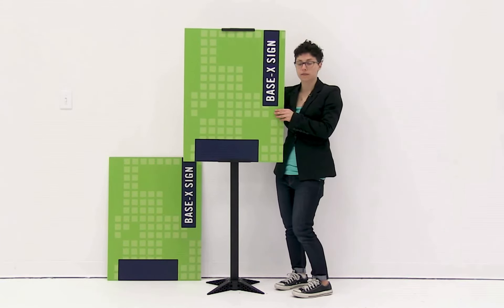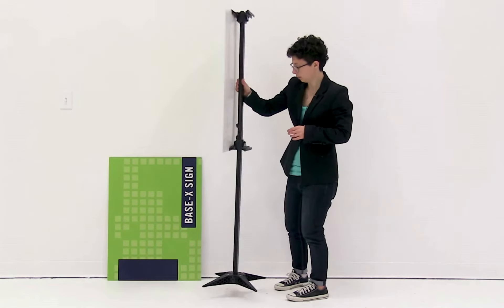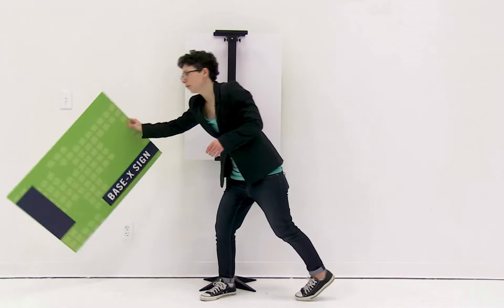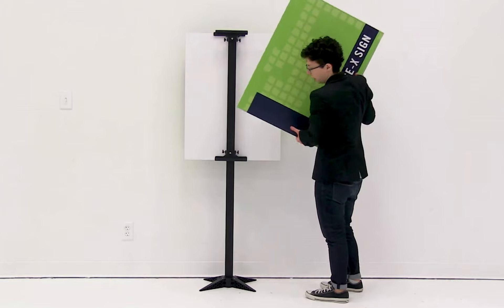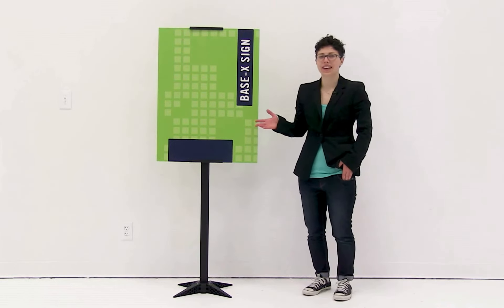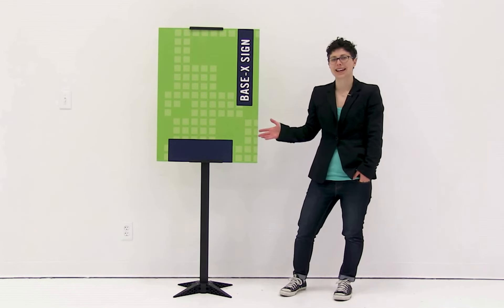Now that the first graphic is installed, flip the display around and install the second graphic by sliding it into the trays. And it's just that easy to set up your base X sign.